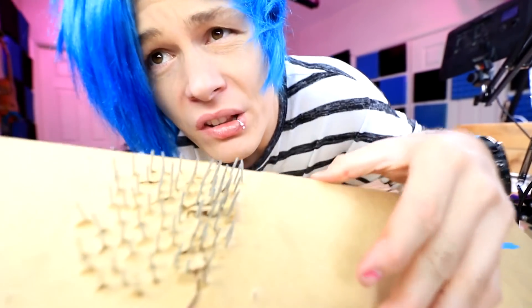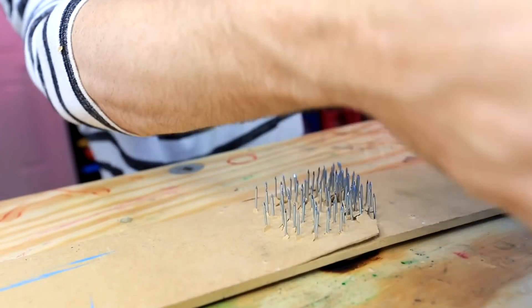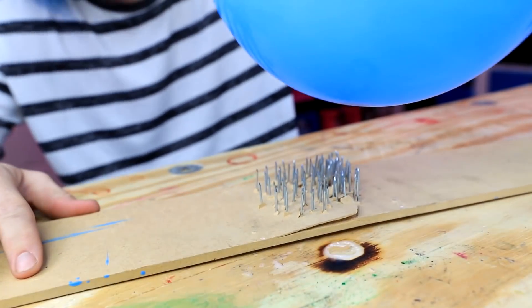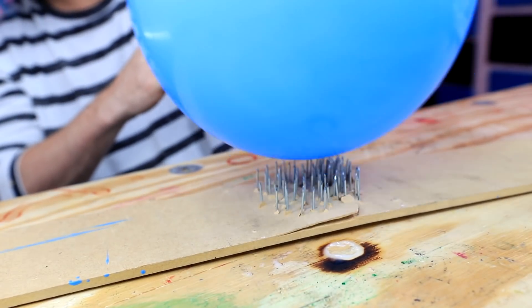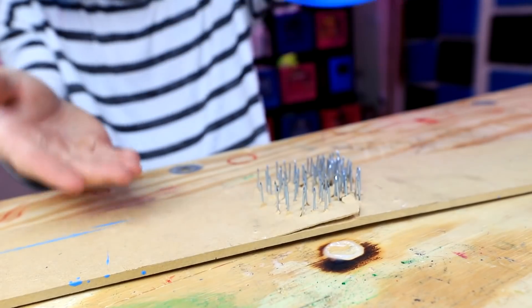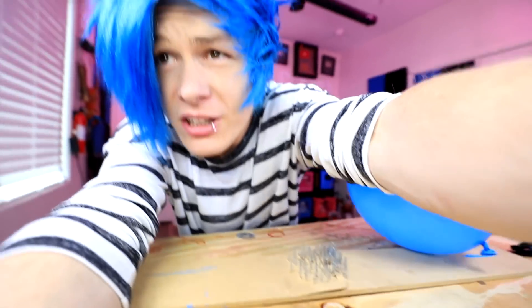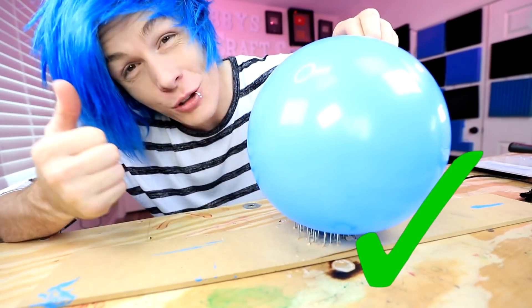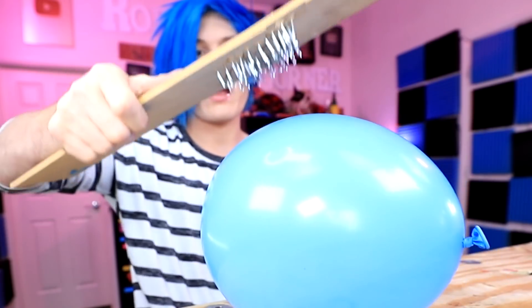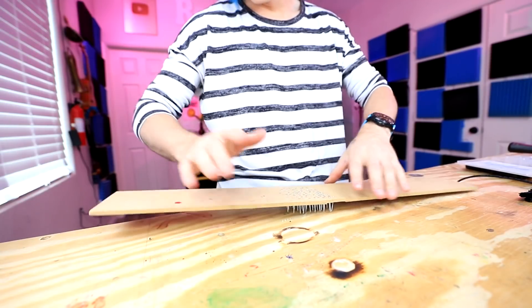We're all done with the scary nails part. Here's our balloon. Now it's time to see if it's gonna pop the balloon. You ready? Three, one, two, and... Oh wow! It's not popping! This is crazy! I'm actually kind of impressed. I guess we're gonna have to say that this actually works. I wonder if it works the other way.